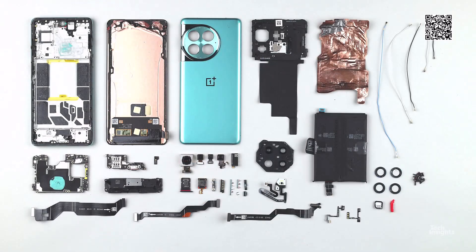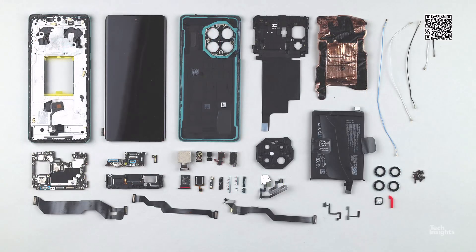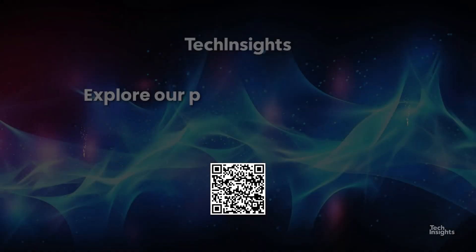You'll also have access to other free reports and can get an overview of all that TechInsights has to offer. Thank you.